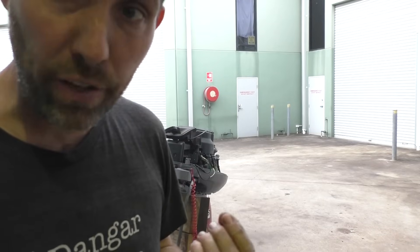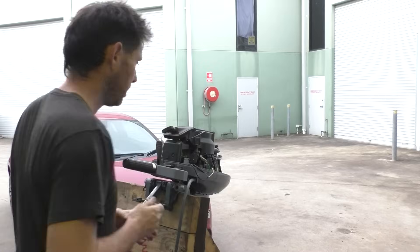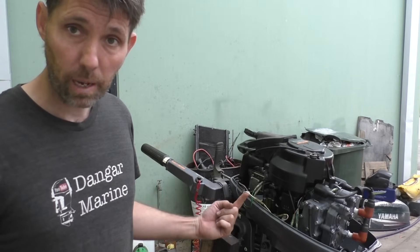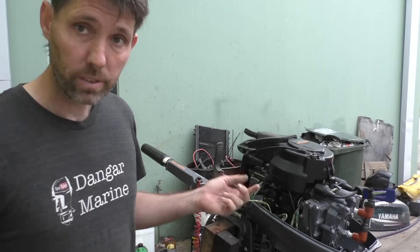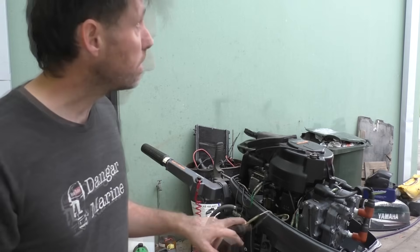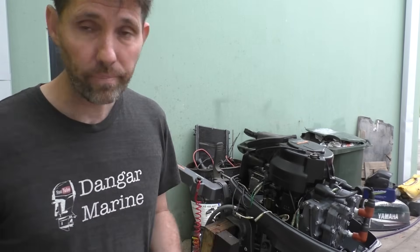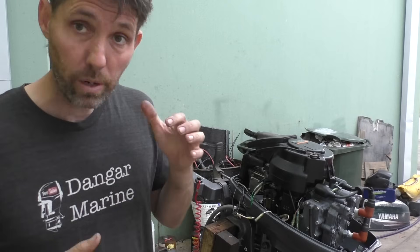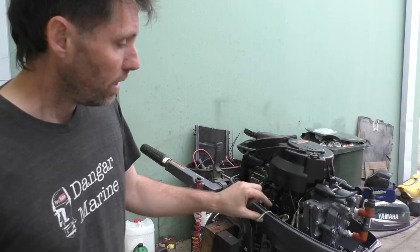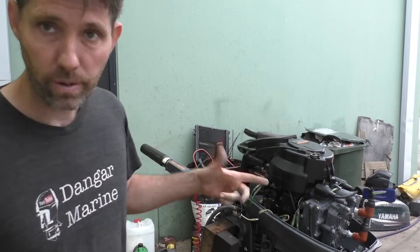If I pull the kill switch out on this now it'll stop as normal. I've put the kill switch back in now — here are the two wires from the kill switch: the white one goes to the CDI unit, the black one goes to the engine block as ground. What I'm going to do now is disconnect the white wire, start it up, then pull the kill switch out. You'll see it won't stop, because even though the kill switch is active, the current from this wire is never going through the switch to ground.